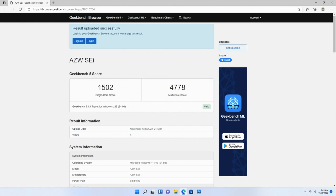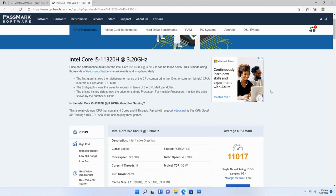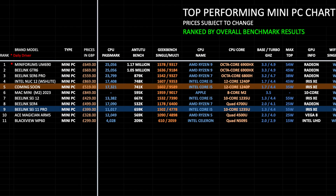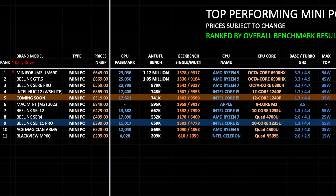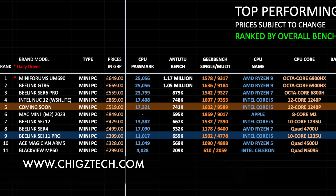For benchmarks, Geekbench single core score was 1502 and multi core score was 4778. The Antutu benchmark achieved 659k. The Passmark CPU benchmark score came in at just over 11,000. Looking at my top performing mini PC chart for 2023, ranking based on average Antutu, Geekbench, and Passmark scores, the Beelink SEI 11 Pro takes position 9 on the chart. You can view all my latest charts online for free at chickstech.com.